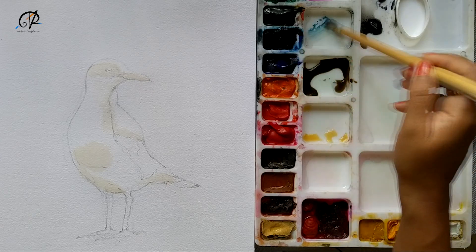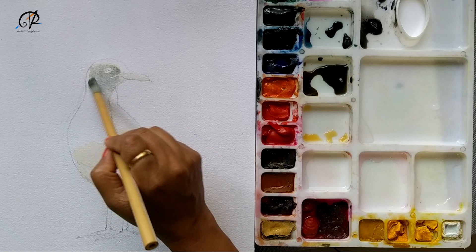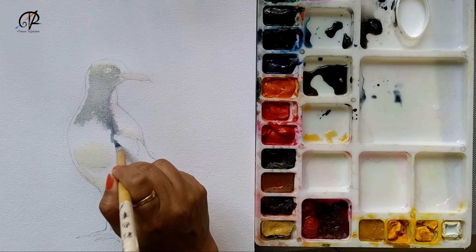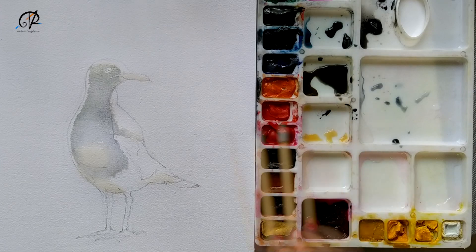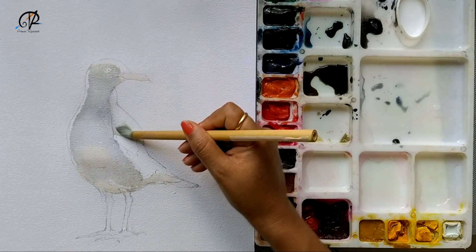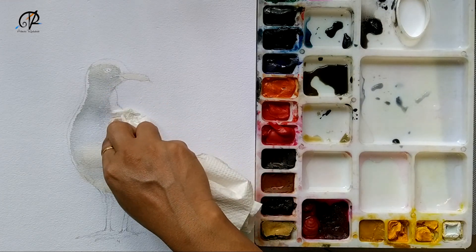I'm trying to give a wash on top of the yellow which I created. This is not my actual working speed — I have increased the frame rate just to save your time. I'm blending cool grays and warm grays and also blending the colors I had given earlier. You see that water is seeping into areas where I don't want any color, so I'm putting tissue paper and taking all the paint out.